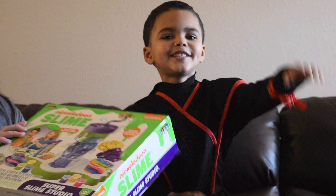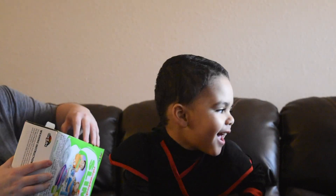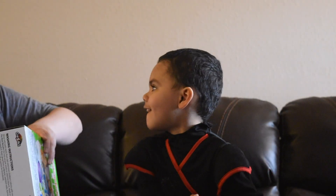Yeah, let's open it. Let's open it. Yeah. And make us some slime today.